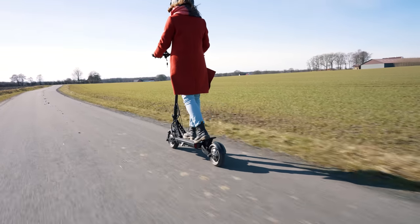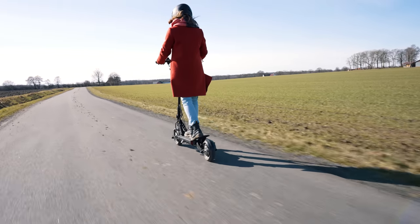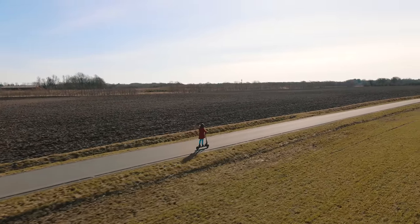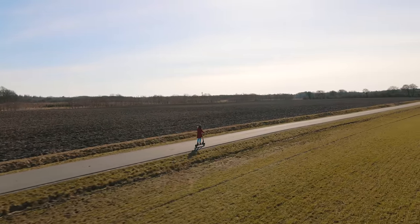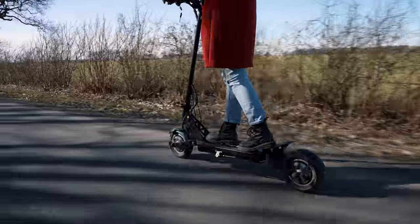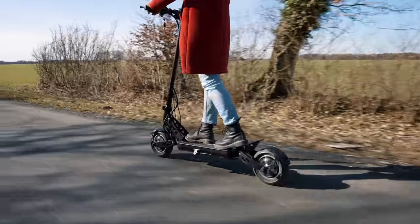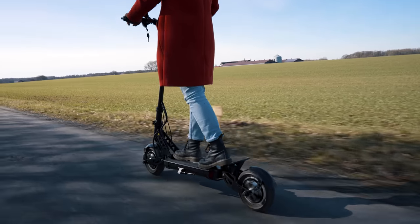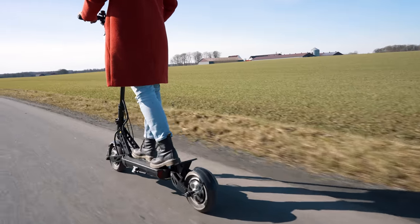This is the Apollo Ghost. It's arguably one of the most hyped electric scooters at the moment, and for good reason. Apollo is once again shaking up the e-scooter market, this time with what on paper looks to be the most affordable high performance dual motor scooter, but how does it hold up in the real world? I've tested the Ghost across more than 130 miles and put it through various performance benchmarks. Could this be your next electric scooter? Find out in this hands-on review.